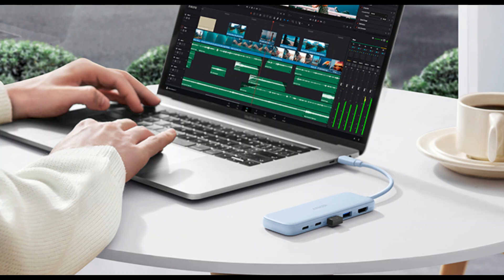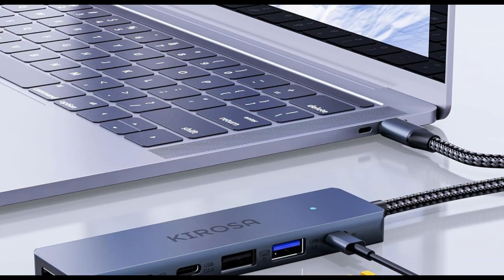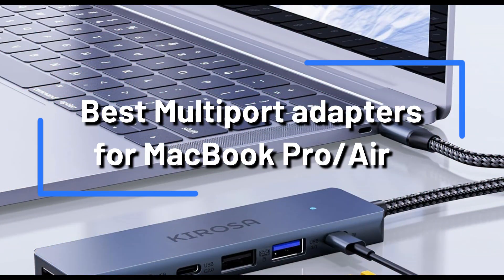We'll examine some of the best multi-port adapters for MacBook users in this video. These adapters are made to meet a range of connecting requirements and offer a number of features and advantages.